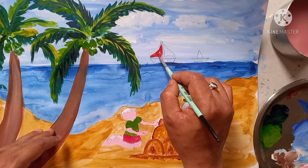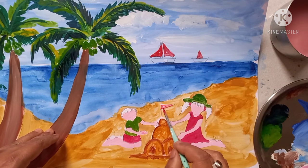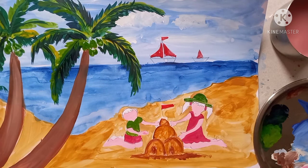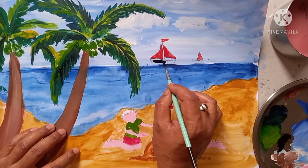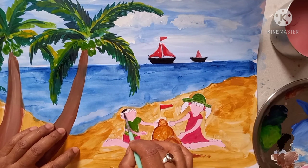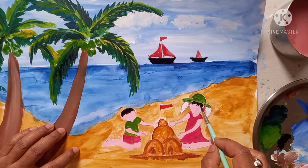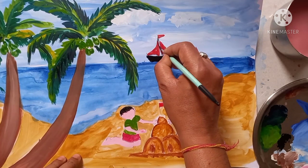Then here I am filling red color, same here, and in this flag also. Next, here also I am giving red color. Take black color and do black color on the board like this, same in another board also. Hair color black — here also hair color black, here also hair color black, here also black color lining.